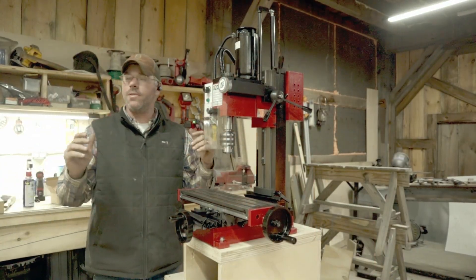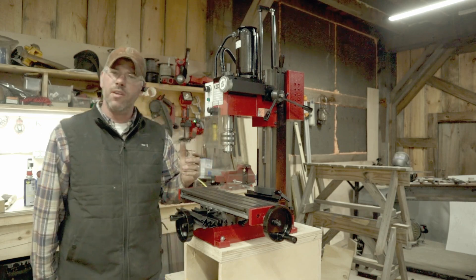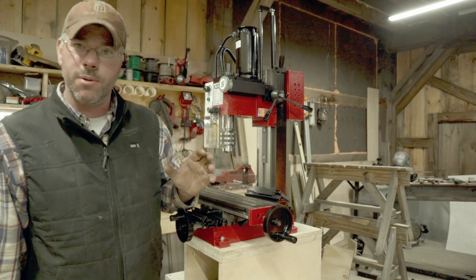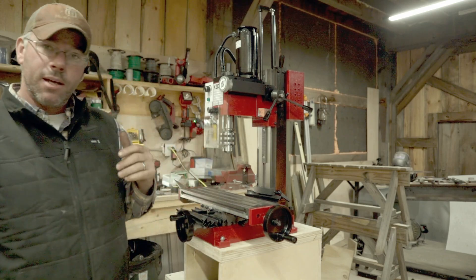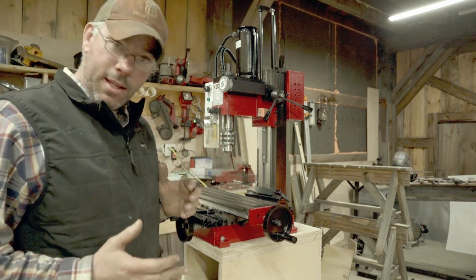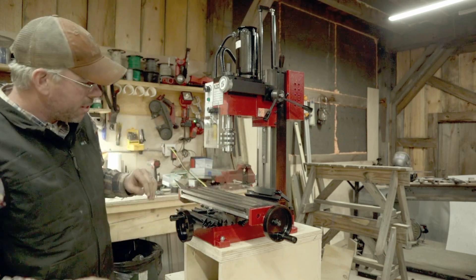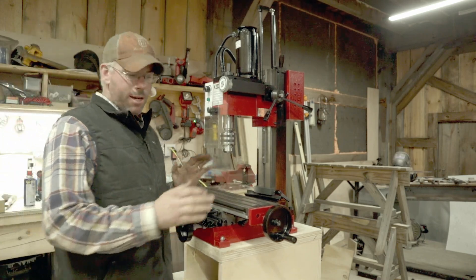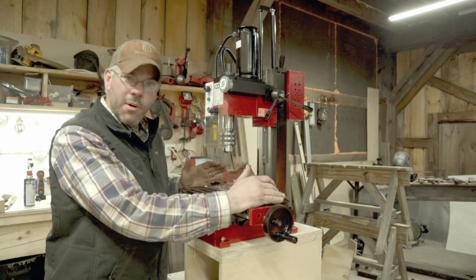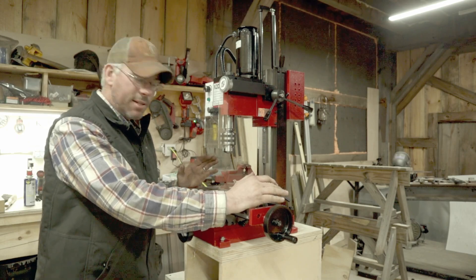I do not know anything about machining except from watching a lot of YouTube videos — I have a curious mind and I've been wanting to get into it for a long time. First impressions: everything seems very solid. The weight is around 120 to 126 pounds, and for such a little machine, it's actually nice and solid.